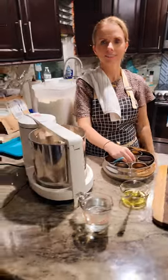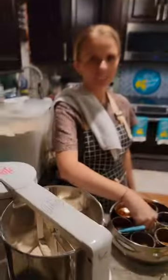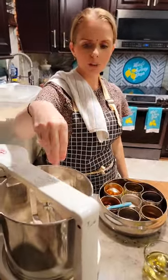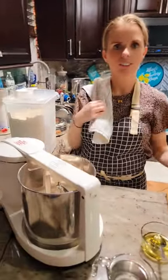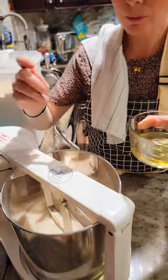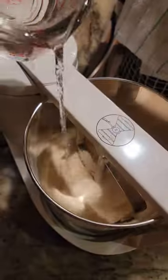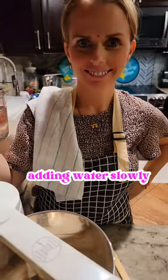This chapati dough is also made in a mixer! I put my flour inside, adding my salt. It's a grinder, it's a mixer, and I bought the attachment for the coconut grater too. I'm putting my ghee inside, little bit at a time — and that other ingredient? That is a secret.